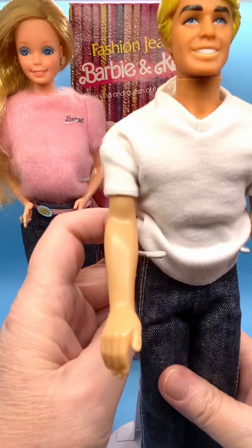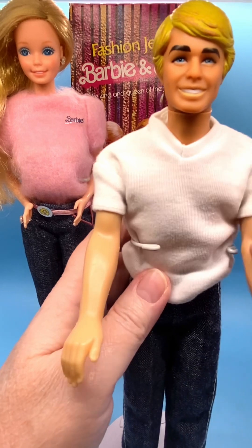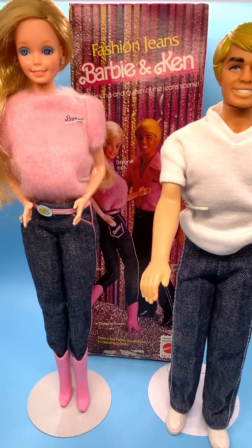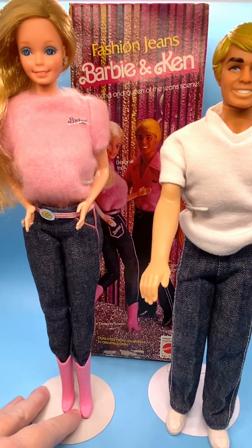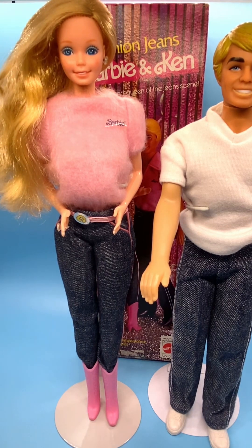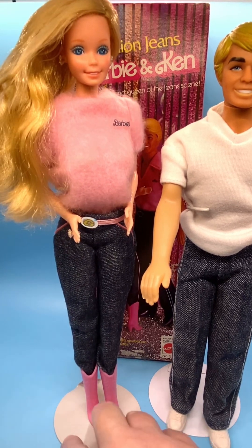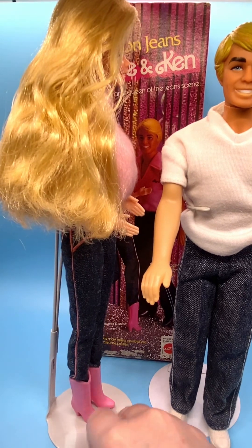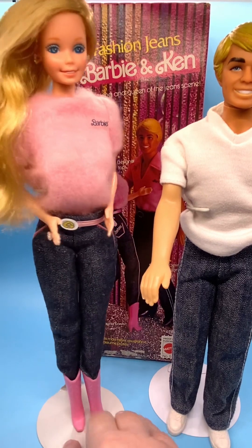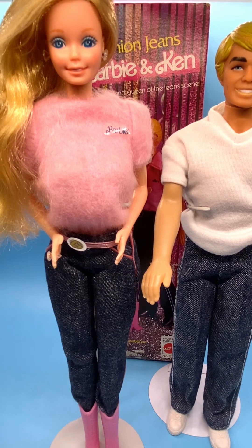I'll put him back in his doll stand and fix his shirt, and we'll move on to Barbie. I'm also going to show you Barbie's box after I finish reviewing her. As I said, she was new in the box. Her hair didn't have an elastic — I think maybe it had something around it originally but it had disintegrated. Her hair is in really great condition. It's a pretty golden blonde color. Her face makeup is really pretty. I love the screening of these dolls from the 80s — it's very pastel and just really delicate looking.